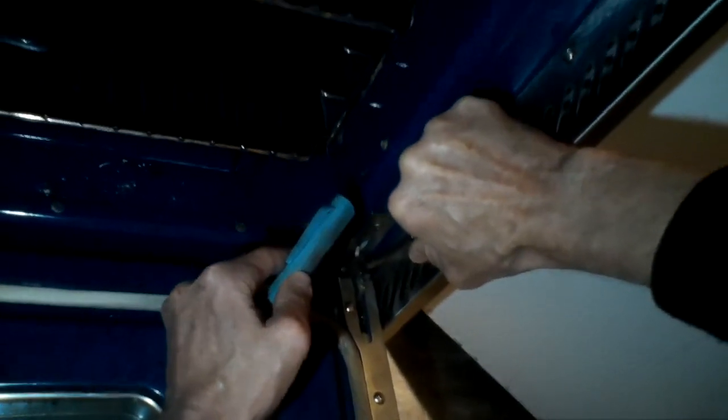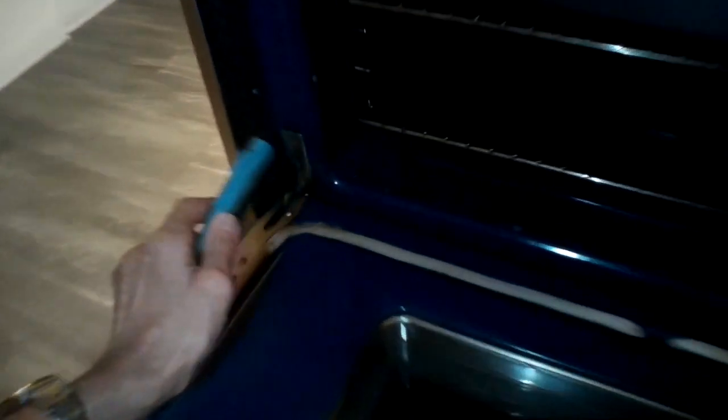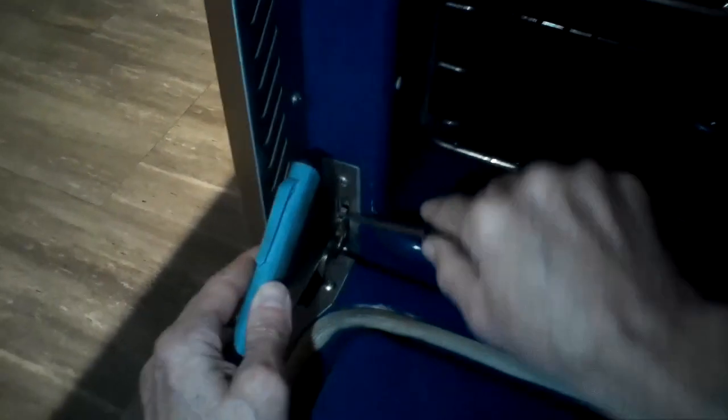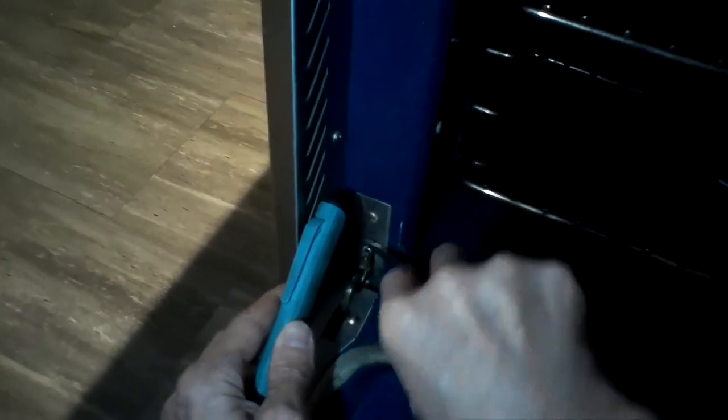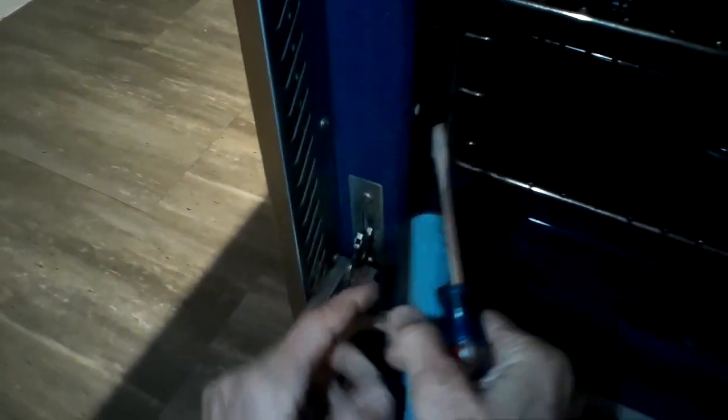In this model we have to pull back on two little locking tabs. I'm using a standard head screwdriver to just help pull these out — sometimes you can do it with your fingers. You just want to bring these all the way down closest to the door, and then when you lift the door it'll help pull the door out of its locking point. Then you just set it down so that you can work on it.